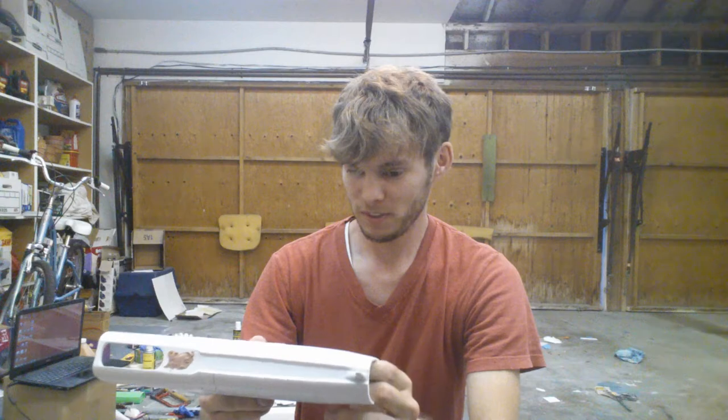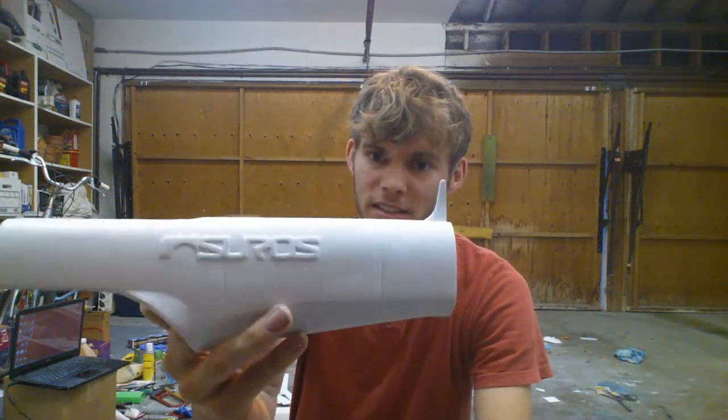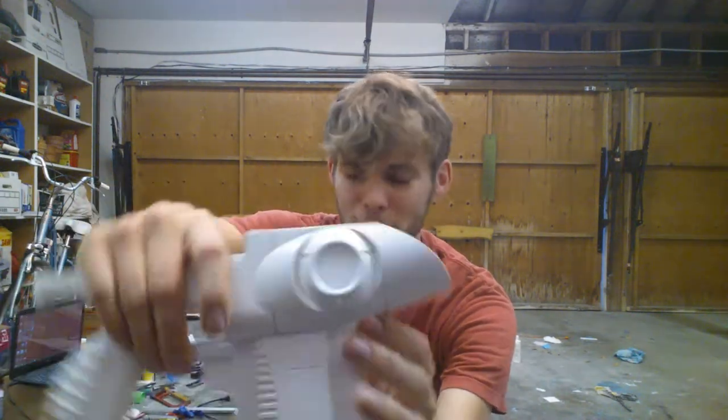I want to say something about this prop — the details came out pretty nice, I think. The tick marks I had to hand sculpt because they just didn't print very cleanly. Same with the knob on the other side.